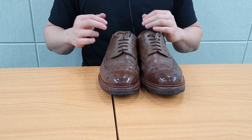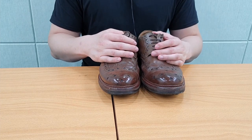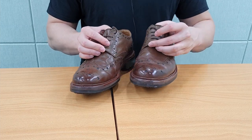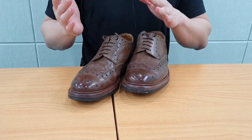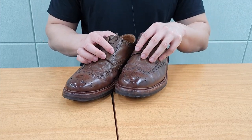Before I continue talking about the shoes, let me quickly tell you about Granson's history. Granson is a British shoemaker founded in 1866 in Northampton, England. It was founded by William Green, and after he passed away, his sons took over and changed the name to Granson — from 'Green Son' to Granson. Granson has over 150 years of history.